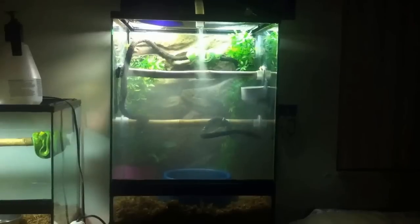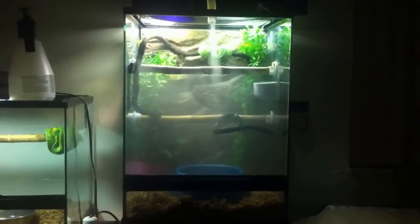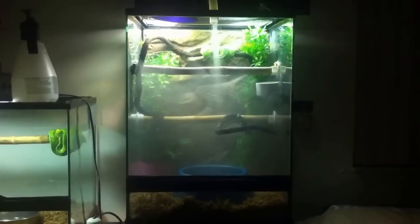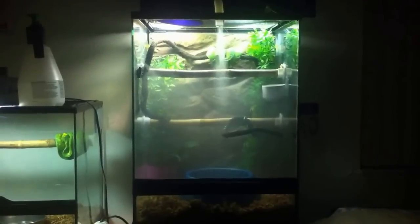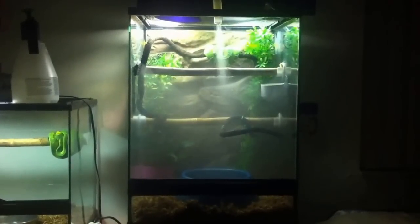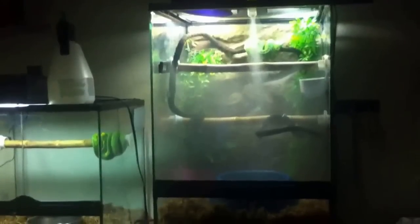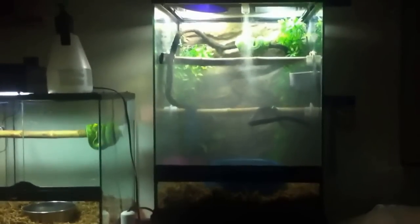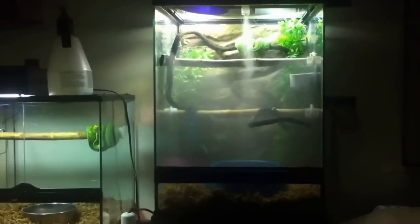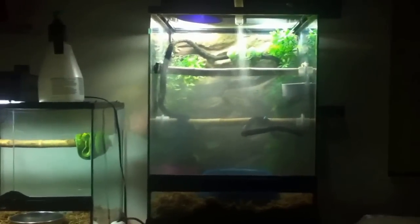Got a lot of feedback and questions about emerald tree boa care and maintenance, so I figured I'd put up a video of just that. I keep my emerald tree boa in an 18 by 18 by 24 tall Zoo Med terrarium. He's only two years old so it's good enough for right now. When he gets to be an adult I'll probably need a 36-wide cage — basically this exact cage times two, twice as wide.